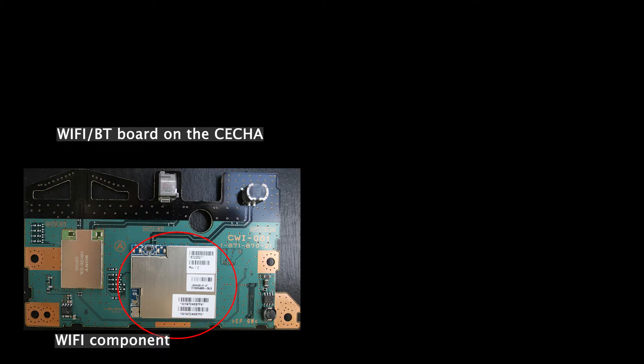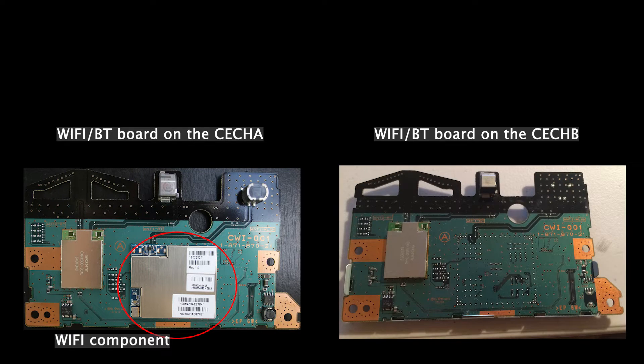In case you don't know, the CECHB model is special in that it doesn't have the wifi module. Why does the absence of the wifi module make the network function work? This is so counterintuitive.